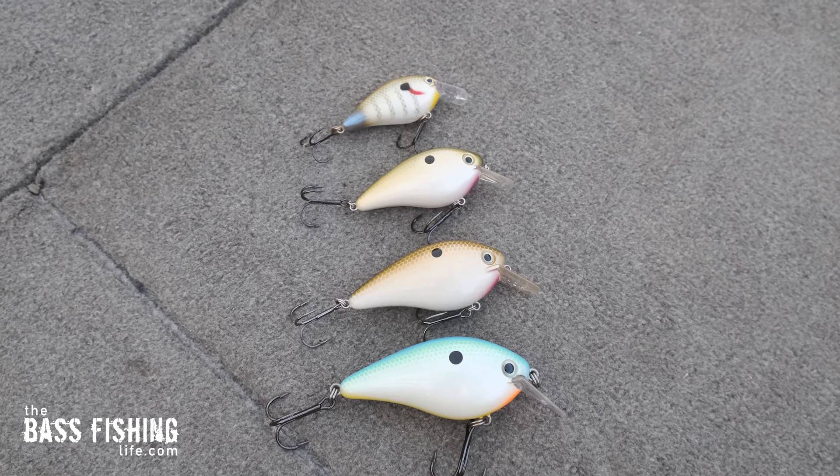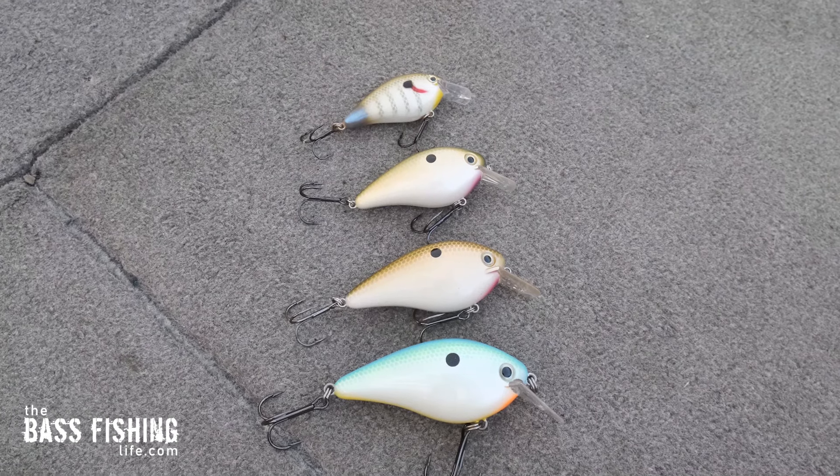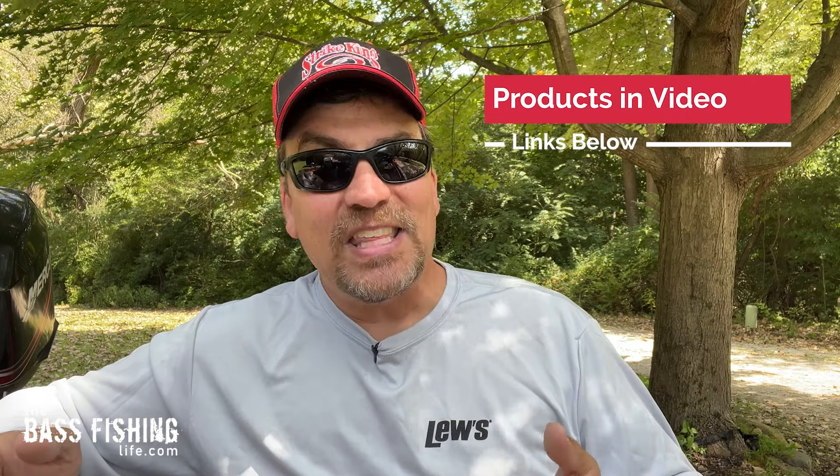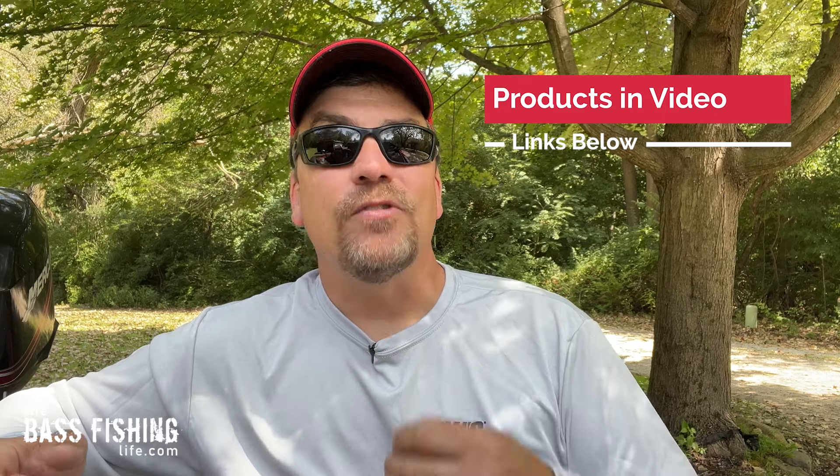Once I locate an area, I may switch to a larger body size if I want to fish a little bit deeper or hopefully draw the attention of a bigger fish, but the squarebill is a fall lure that gets it done for me year after year.